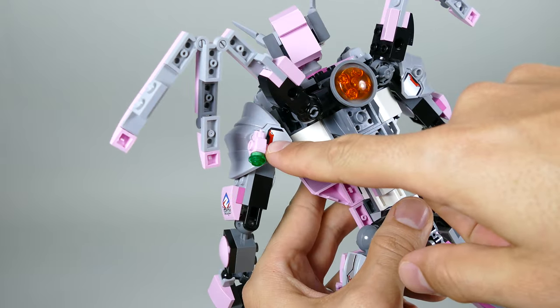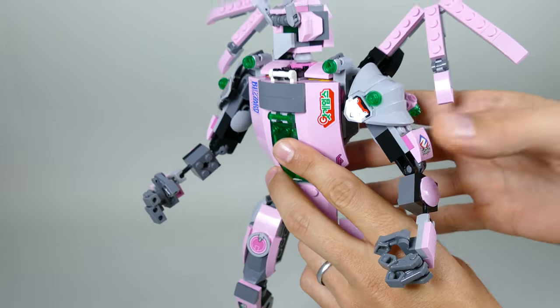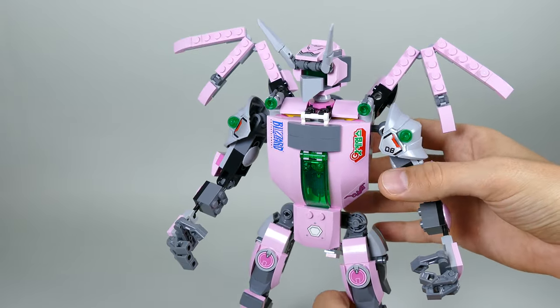Here on the back of the shoulder pad you can place D.Va's blaster, and that's pretty much about it — so let's move to the leg section.